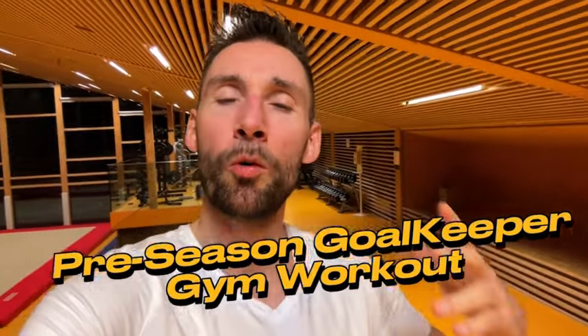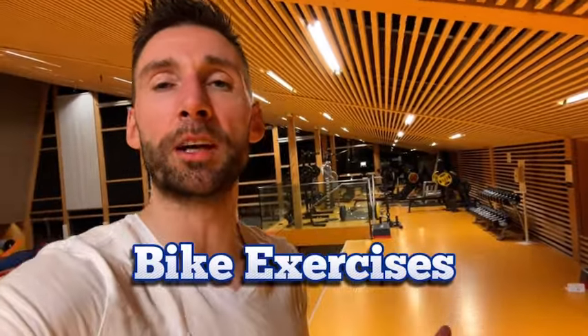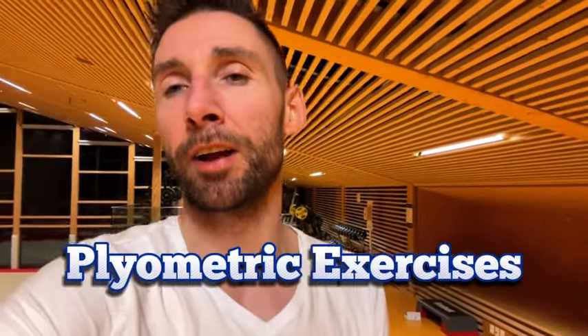This is day 8 of our preseason goalkeeper gym workout, where I take you behind the scenes and show you exactly how I prepare for the upcoming season. In this video I'll be doing some bike exercises and some plyometric exercises, all designed for goalkeepers. Let's get started.